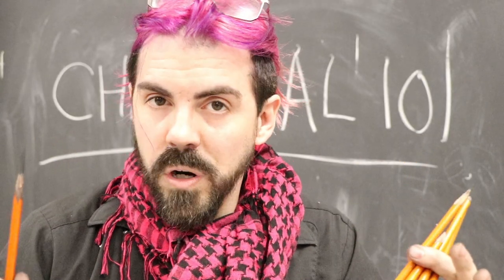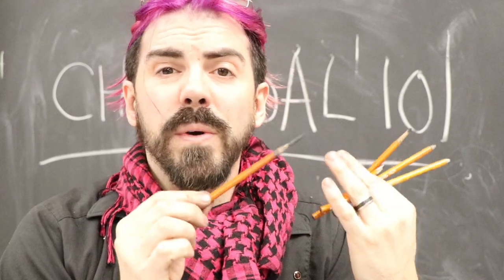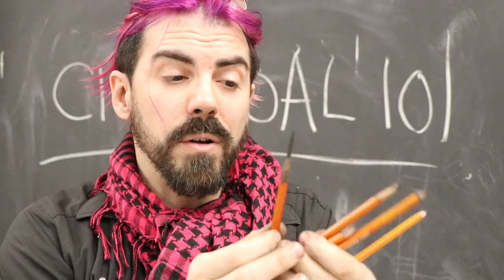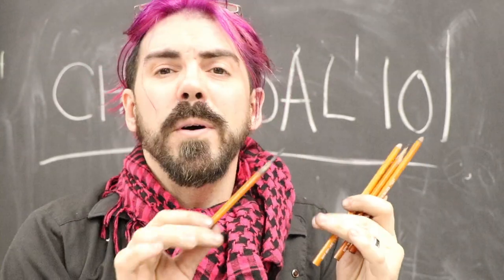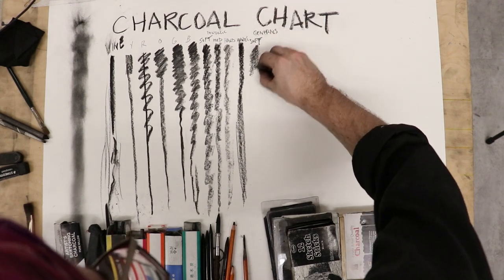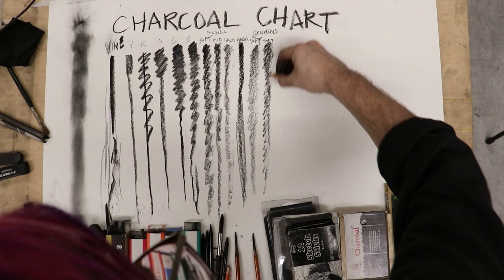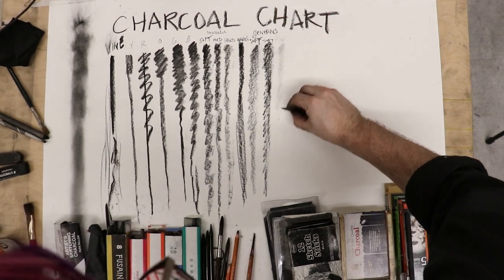The next section is the wood pencil charcoals. These are bound together with clay or glue and then have wood on top, which you have to sand off or remove with a knife or pencil sharpener. What's great about these is you can get some fine detail and also keep your hands really clean. The different binding agents give you quite a different effect in terms of how much charcoal is allowed to lay down on the paper.